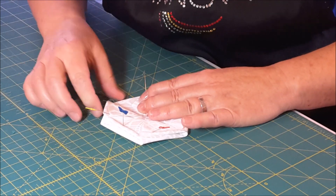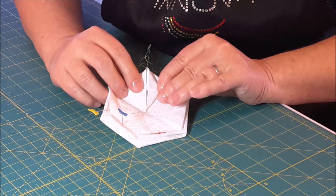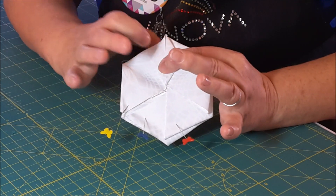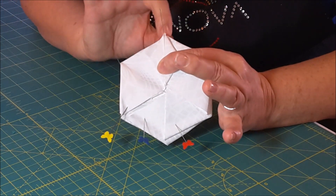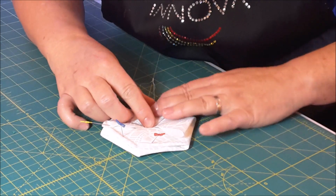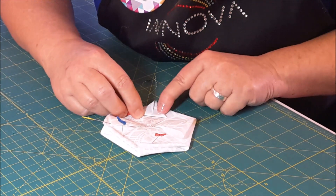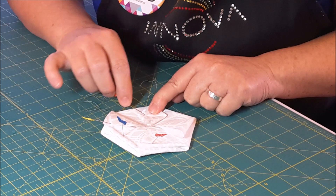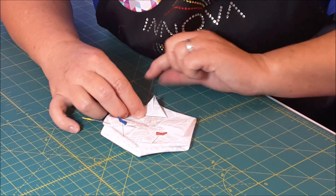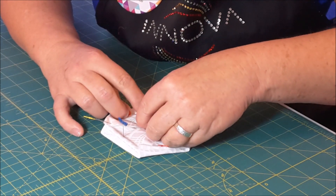I'm going to hold this up so you can see it. Put the pin in and try to secure it so it doesn't come out. You see how the two sides come together? The pin is way out here right at the tip. Now I like to grab another pin and put it right there in that middle. You can actually see your previous fold marks. Put the pin right there, release your sewing needle, and just pull this down to the middle. And that's all it is.